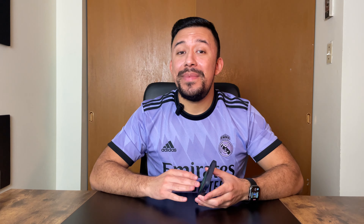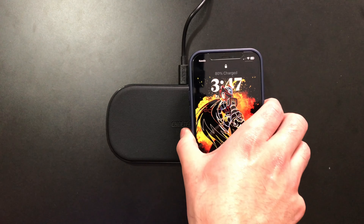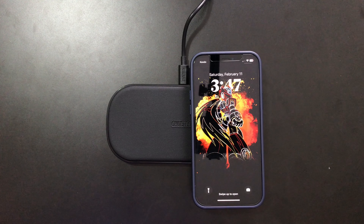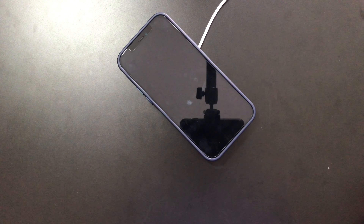The Snap Grip is super thin, which means you can use it with wireless chargers without having to remove it from your phone — unlike the competition. This also means that you can use MagSafe chargers as well.